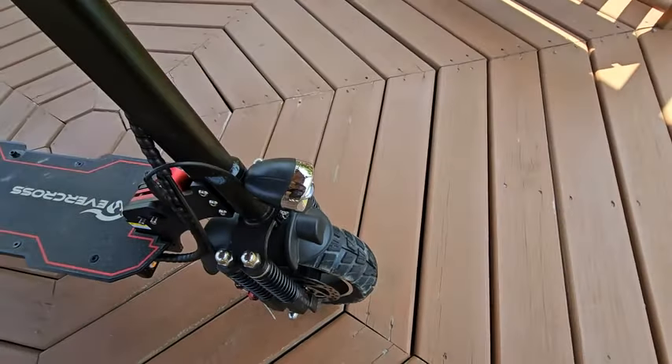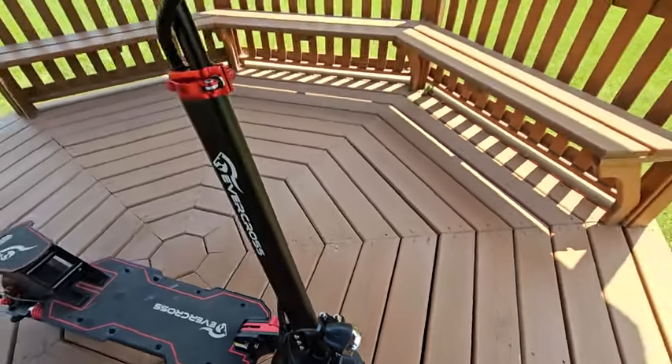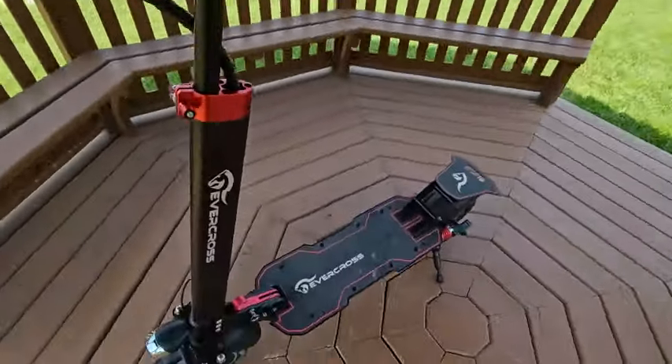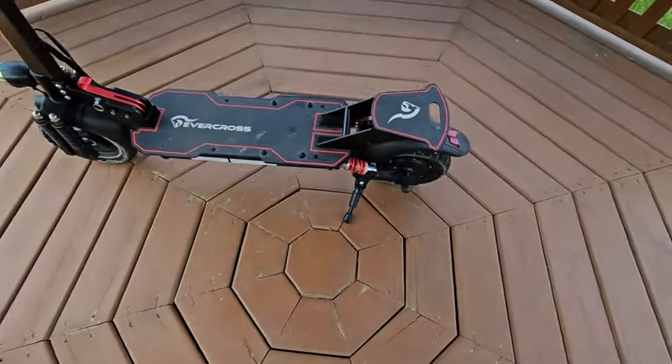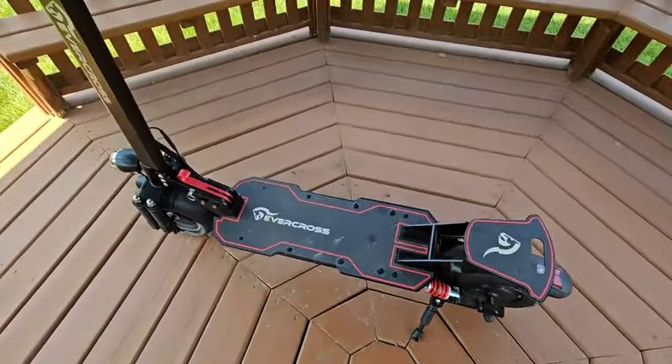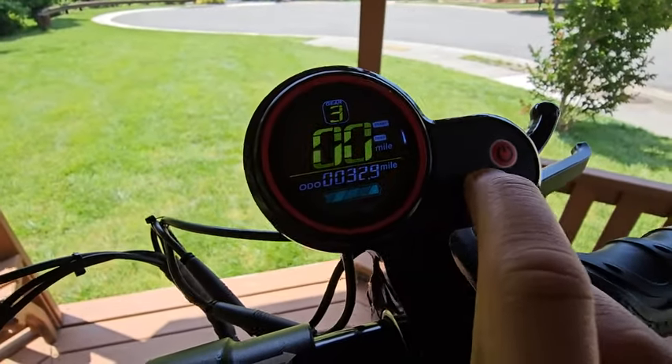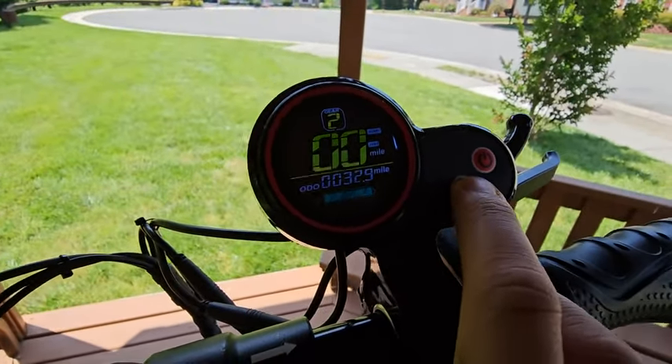There's a light — it works well, but we don't really ride at night. The shocker is adjustable. Overall, it's very stable, and my kids can actually ride it. You can really control how fast it goes with the gear.